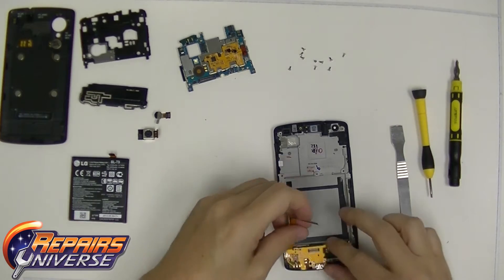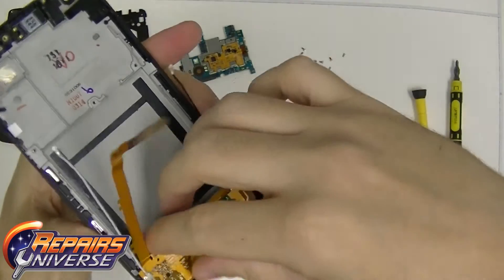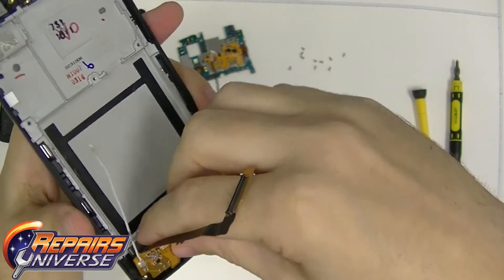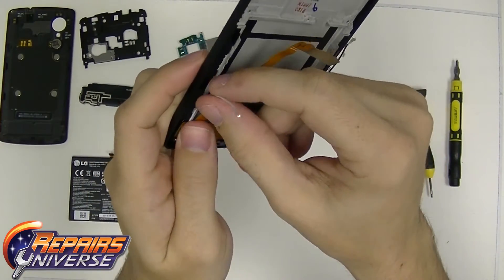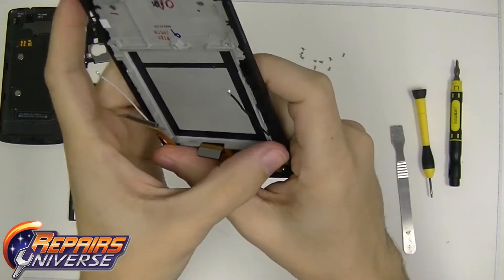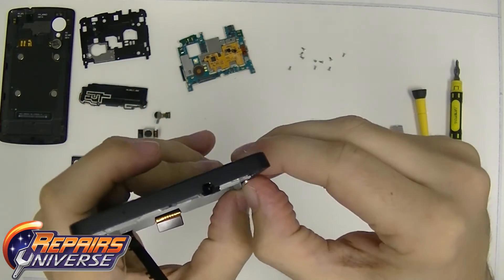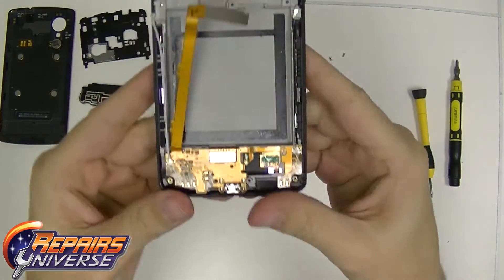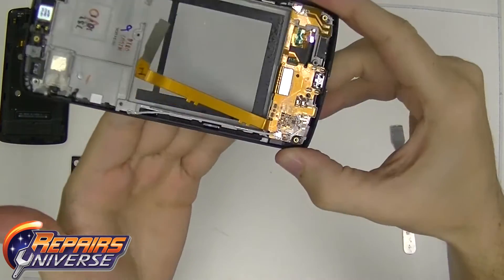Take your time here, guys. Do not rush yourself. It will fit kind of snugly. Make sure you go from the right side to the middle to the far left, because that's where the last connection is. Once you have it all in there, you're going to feel a little snap, and that's going to reconfirm that you have it in the right place. The antennas on the left and the right side have their own little track that they need to fit into. Once you have those completely set in that right track, you can go ahead and move along. Take your time and make sure all antennas are in the little track on the left and right hand side.